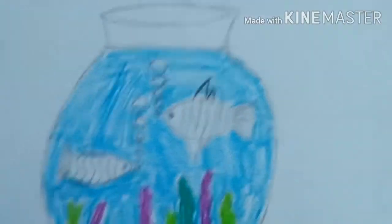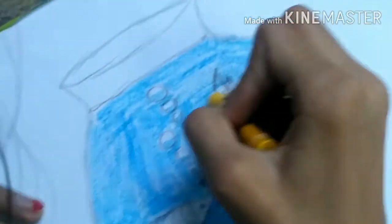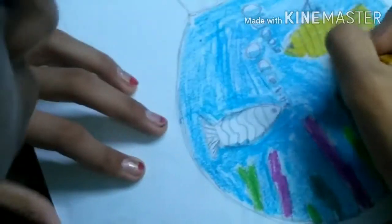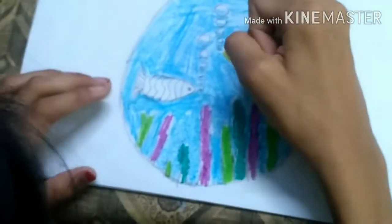Now we are going to color the fishes. For the first fish I'm going to take yellow — first in the fish tail, then in the fish body, then in the fish face, and in the fins also. Now I'm going to do magenta pink on this yellow fish for a good design.